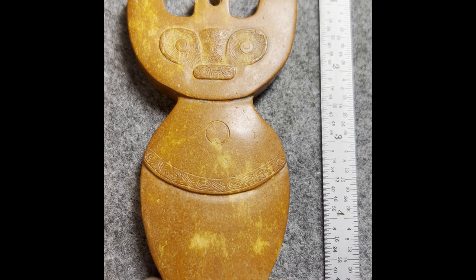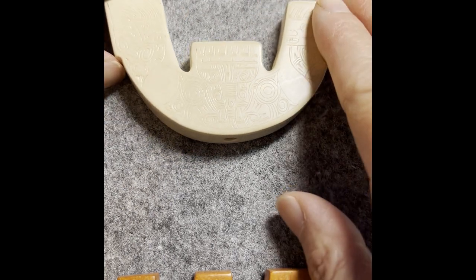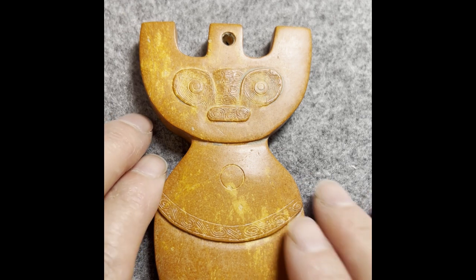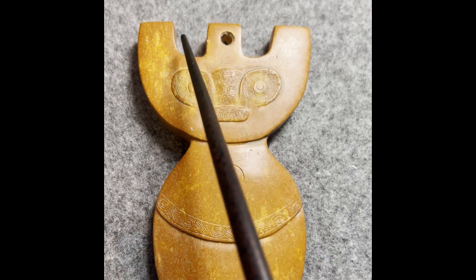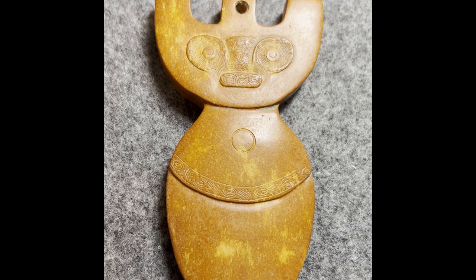We've already seen a few similar ones — this is the common shape you can find in many books. This one is a common shape too. But this one is slightly different: instead of a square dish shape, this part is round, while this part still has those square-shape finishes, which is consistent with early Liangzhu.